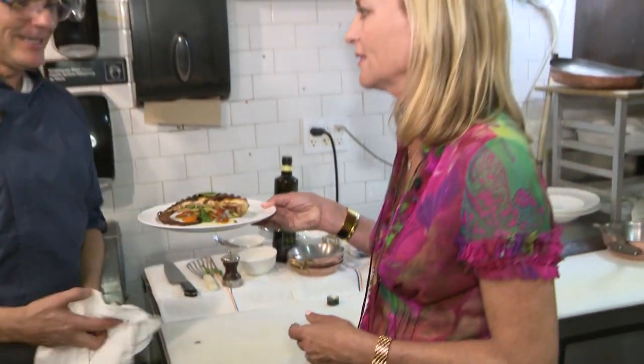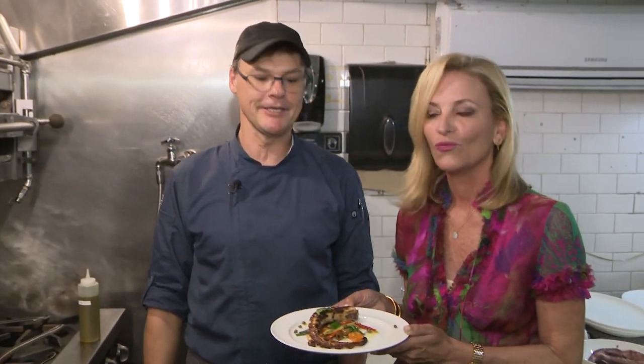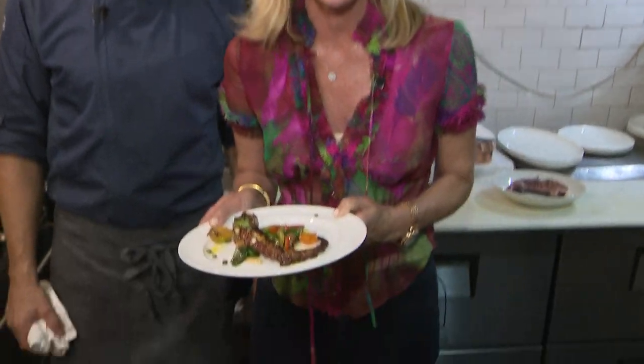And the dish is called? Pan-seared octopus with cherry tomato, celery, olives, and kefir. It looks delicious — ready for the tasting. I'm Lisa Petrillo and that's your Digital Bite.